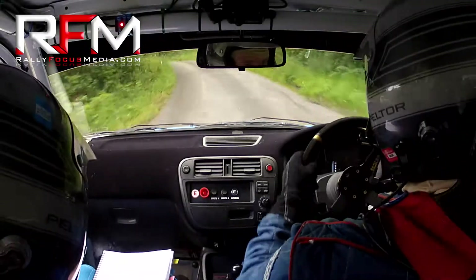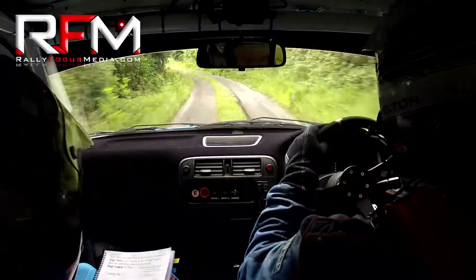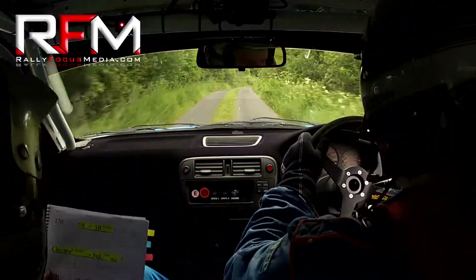60, 3 left again. 60, 3 right over crest. 3 right over the crest. And then you have a slow crest, 40, and 4 right. 40, 4 right.